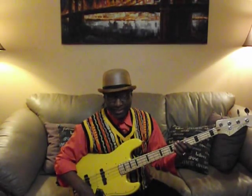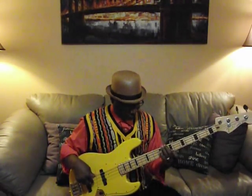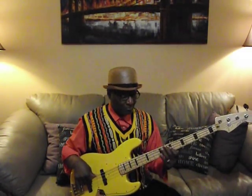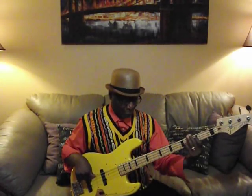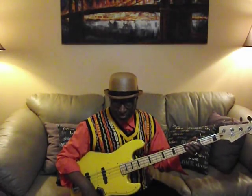Now let's turn the bass midway — you get this. Both pickups on. Now if you turn both pickups on, turn the bass all the way, treble all the way — you get this.